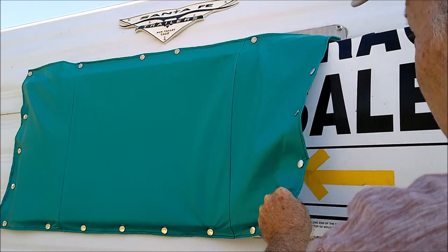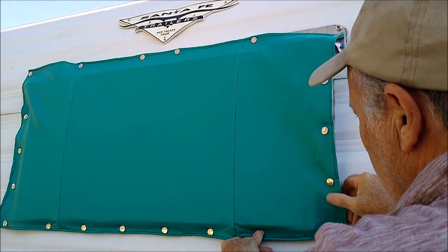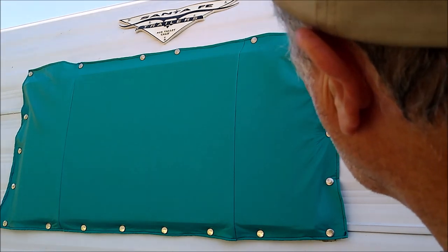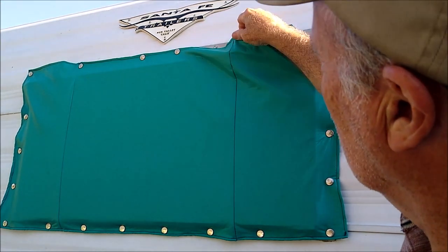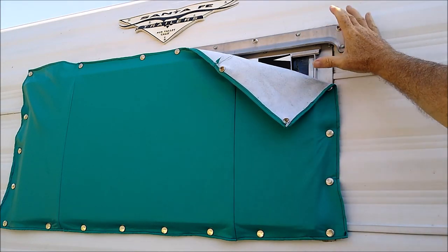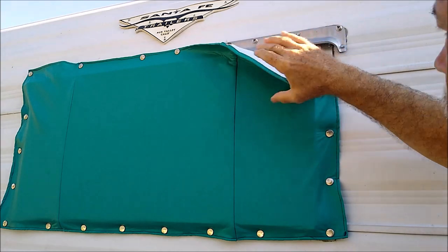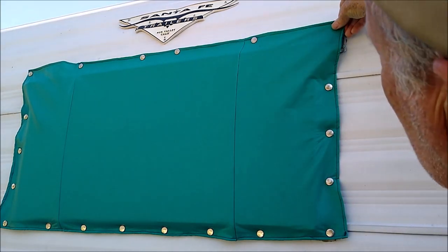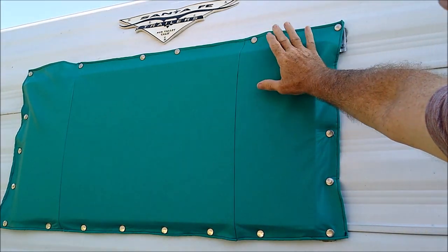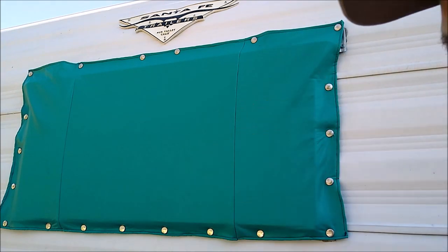Let me just slide it in here and snap it down. Now in this case we have the eyebrow up here. When you're doing your measurement you want to include the eyebrow, but you also want to be sure this is not loose — make sure it's tight. This one we stretched out and it fits pretty tight. We do have a couple vented areas up here just in case air gets underneath it, to give it a place to escape.